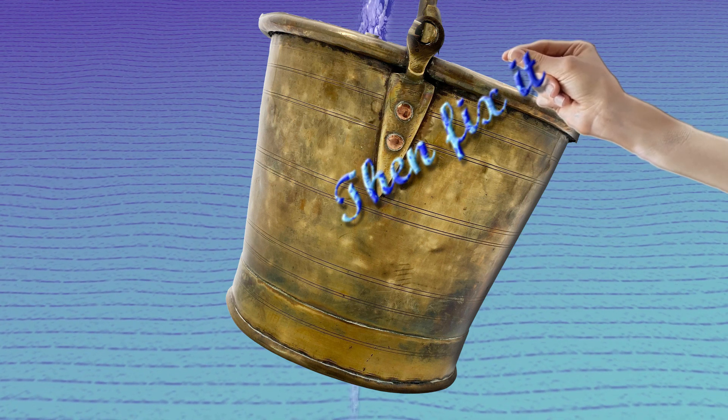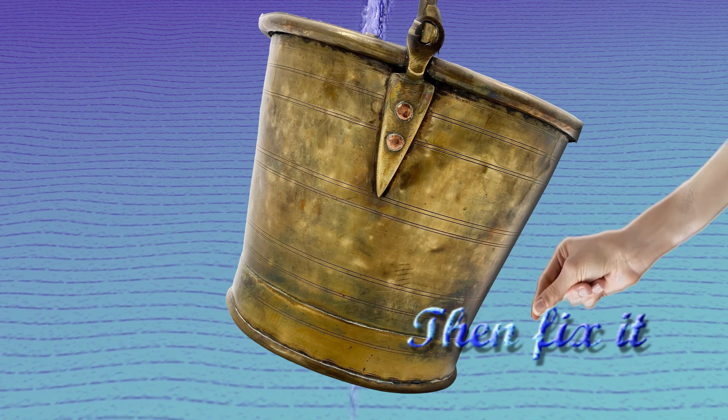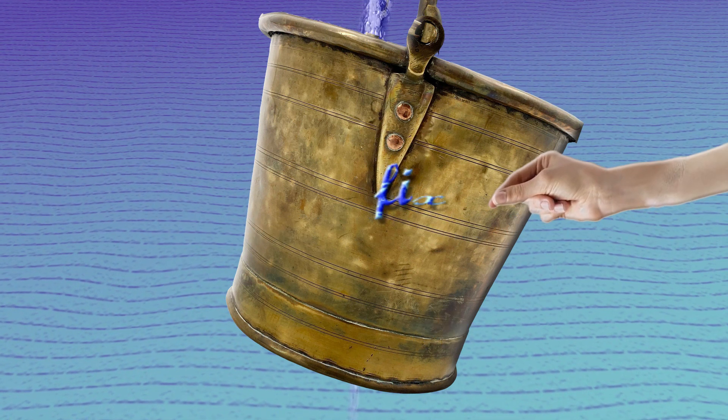Then fix it, dear Henry, dear Henry. Then fix it, dear Henry. Fix it.